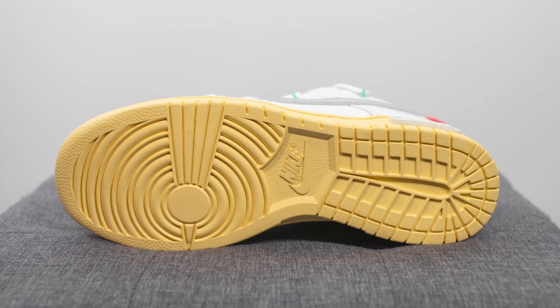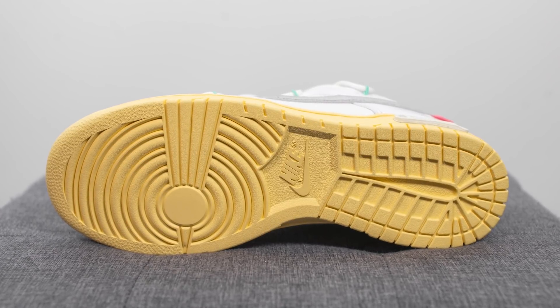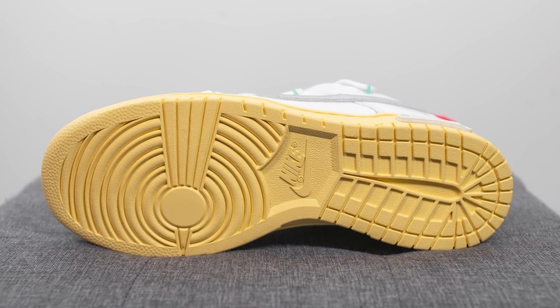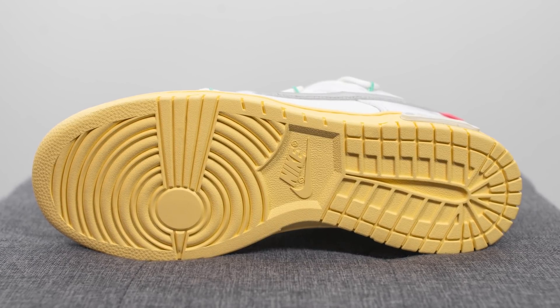Turning the shoe over to the bottom, the outsole matches the color of the midsole — done in that butter or yellowed colored rubber. This is your classic dunk outsole, so we have the circular traction pattern on the forefoot, along with Nike branding in the center.